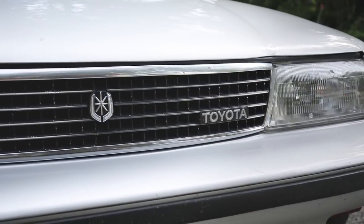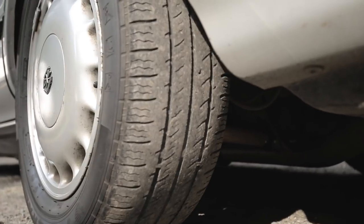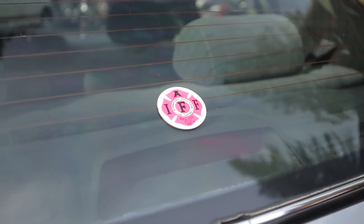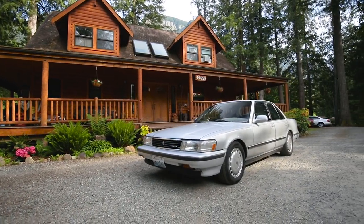I used to drive a Honda Accord wagon. My son Dylan crashed that car, so he owed me a car. I couldn't find a Honda that I liked, but my other son Dayton had a Toyota Cressida at the time and I really liked riding in his car, so we went and looked for a Toyota Cressida.